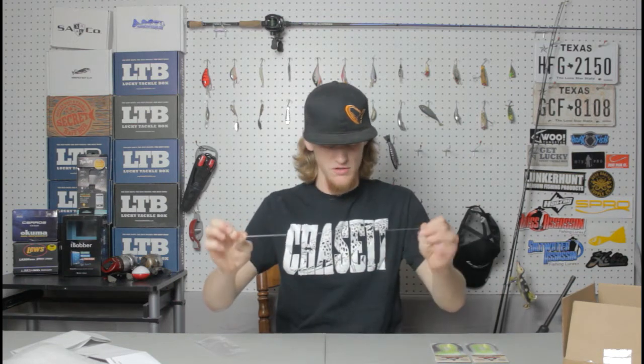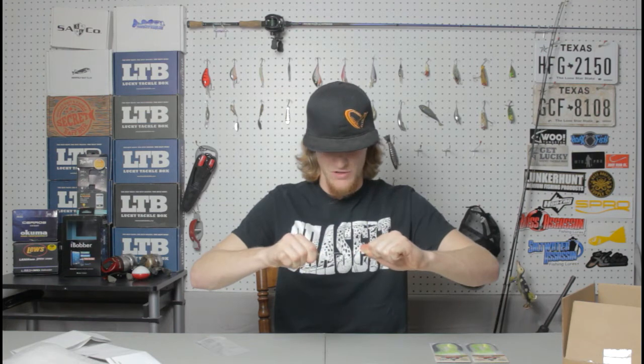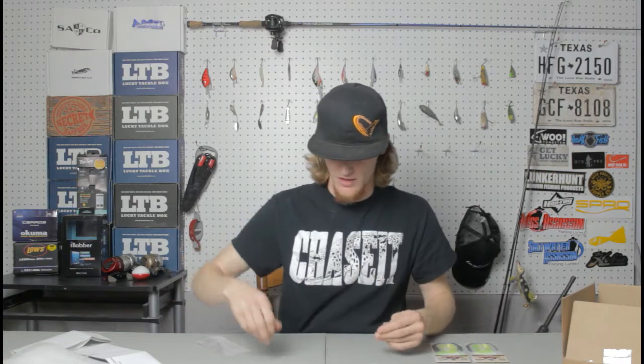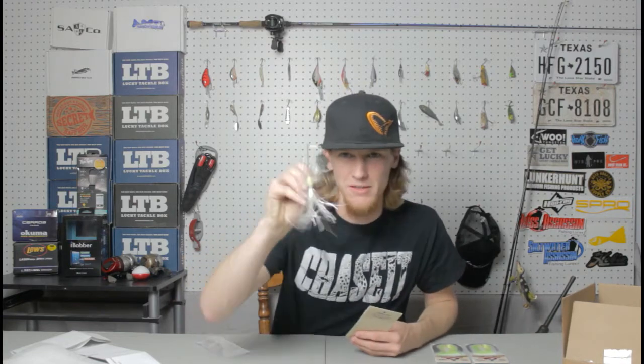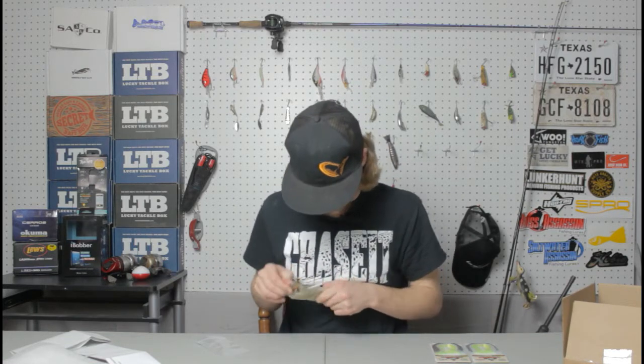I'm going to go ahead and open up the spinnerbait. One of these strands fell off and I can't break this string — that was super strong. Okay, I opened up the buzzbait in white. Now opening up the spinnerbait in chartreuse.